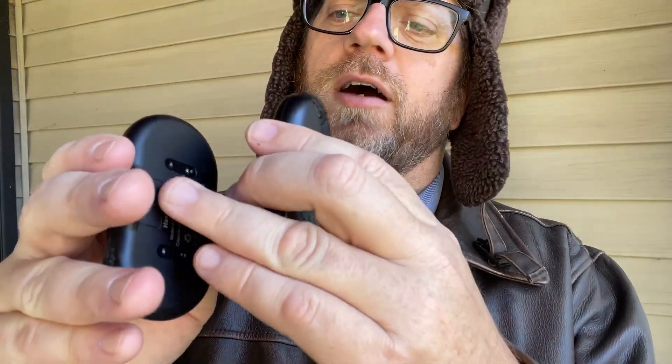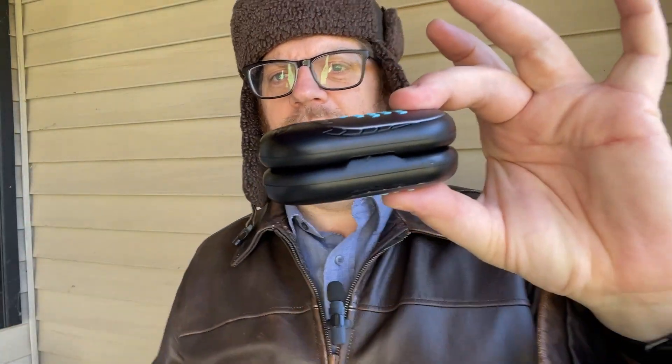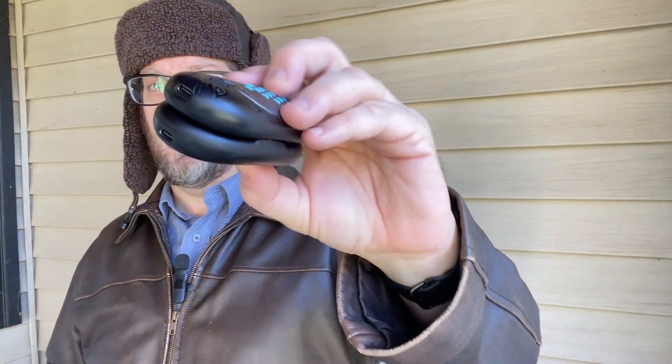To turn them on and off, you just press the beak and hold it down. The light goes off, they're off, and they'll slowly cool down. The other cool thing about these hand warmers is on the back they have little ridges on them. You can click them together and just kind of store them that way. You can charge them that way too — they fit together as one.